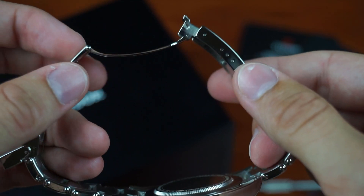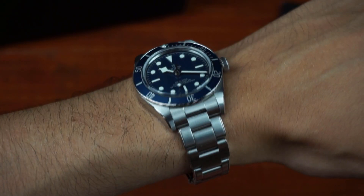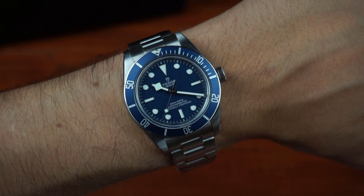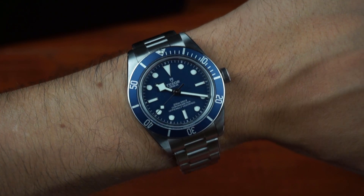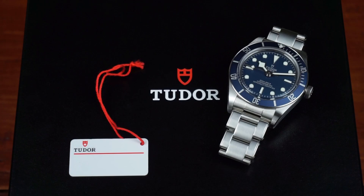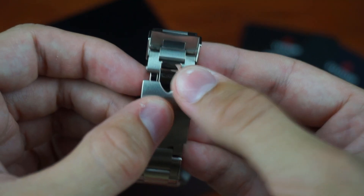Why did I buy the Black Bay 58 and why do I want to sell it? When I first saw the blue Black Bay in pictures I really liked the color in combination with the snowflake hands, the size is close to perfect for my wrist, and I can't deny I also liked having a watch from the Rolex family after I failed trying to get one from an AD. But after owning it I can say the Black Bay is missing some features I want when spending this amount of money — for a dive watch, that means a ceramic bezel and a quick adjustment system on the bracelet.